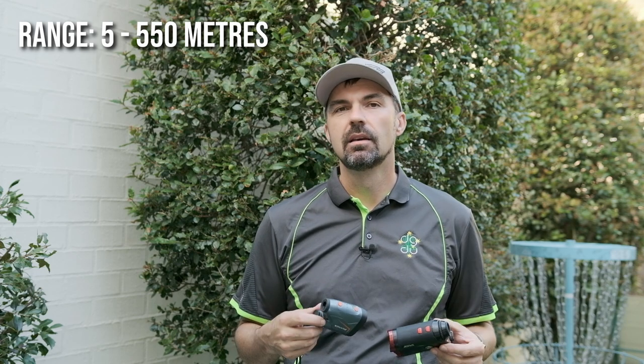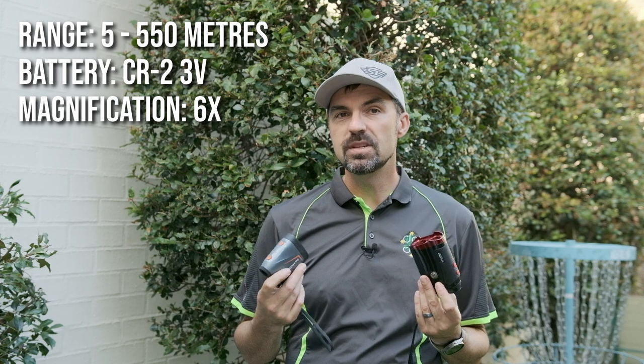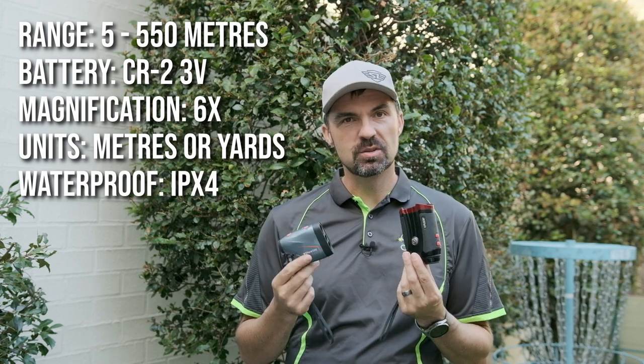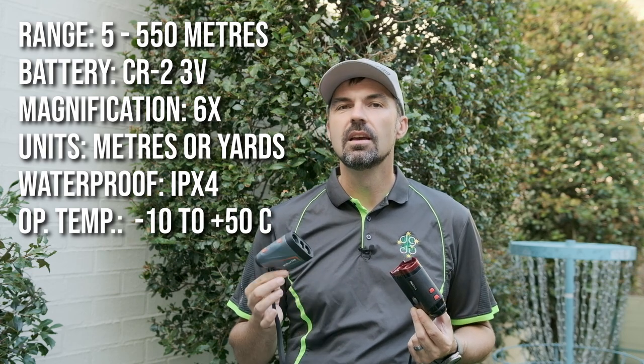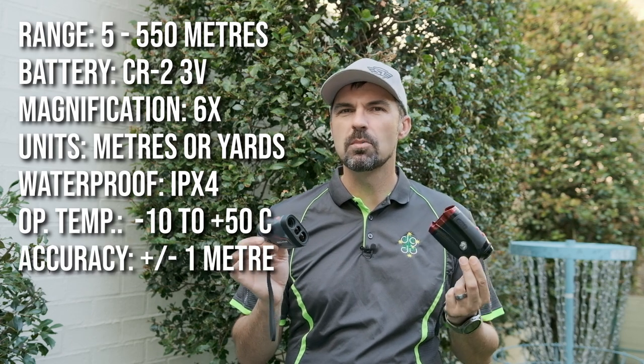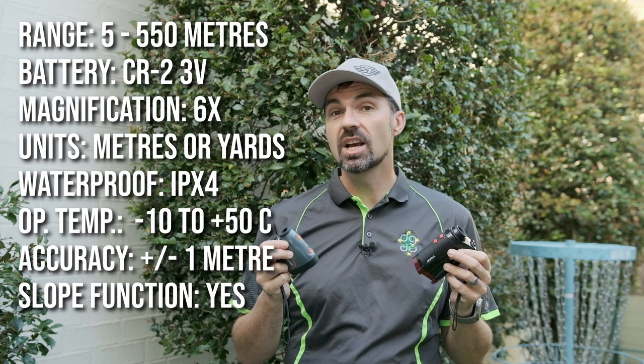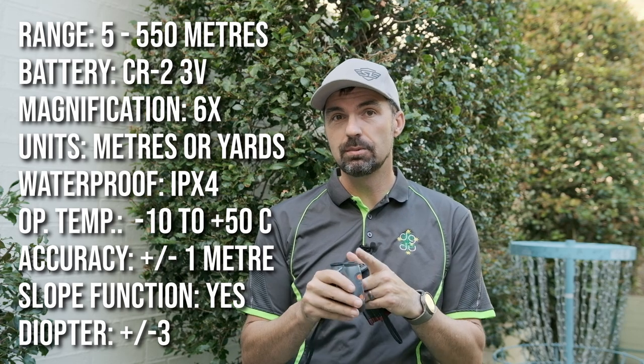Let's look at the specifications and what these two devices have in common. They both have the same operating range of 5 to 550 meters, run on a single CR2 3-volt battery, have six times magnification, and can both be switched between meters and yards — unfortunately no feet for our US friends. They have an IPX4 waterproof rating, so they're splash proof and can handle some rain. Operating temperature range is minus 10 to plus 50 Celsius, and they both use a class 1 laser with a reported accuracy of about plus or minus 1 meter. They're both easy to use with two buttons — a power and a mode button — and can both measure slope angle and give an adjusted distance. They both have a plus or minus 3 diopter adjustment, come with a wrist strap and carry case, and the displays inside are identical.